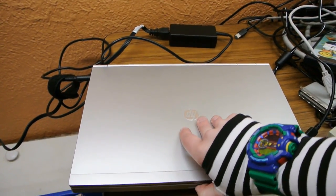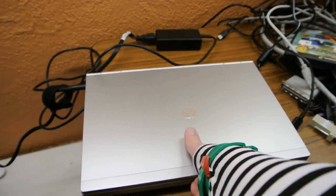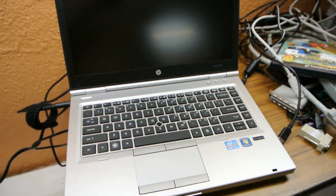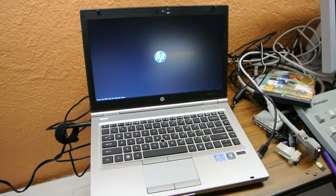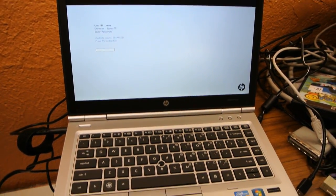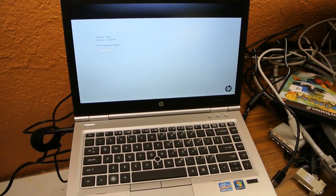This is an HP EliteBook — specifically an EliteBook 8460p. This laptop has some issues. The most notable one being it's BIOS locked, and you have to enter a password to use it. It will not boot up whatsoever unless you enter that password. So until then, it's just a useless brick.